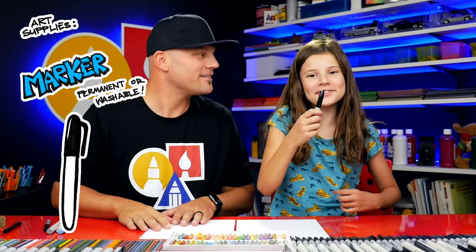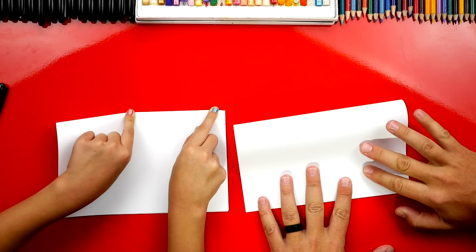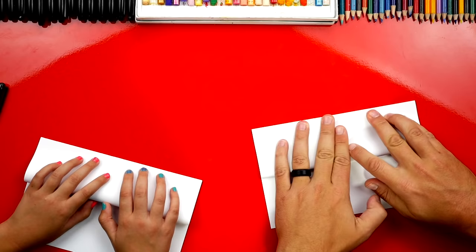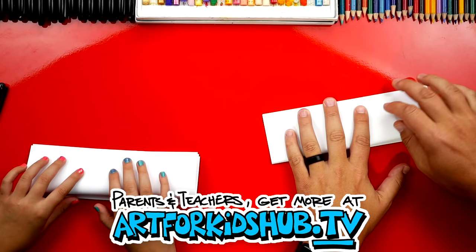The first step is to fold our paper in half. Take the top edge of our paper and fold it down to the bottom. Line it up and fold it right down the middle and then out to the edges. Then take this top flap and fold it back up to the top. If you need more time to finish this step, remember you can always pause the video.